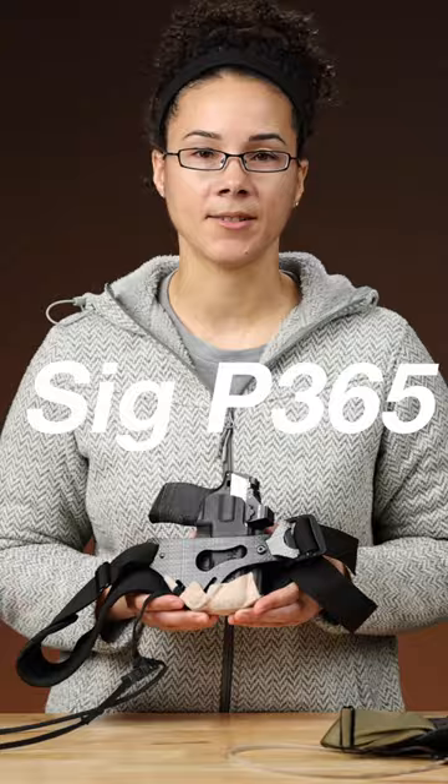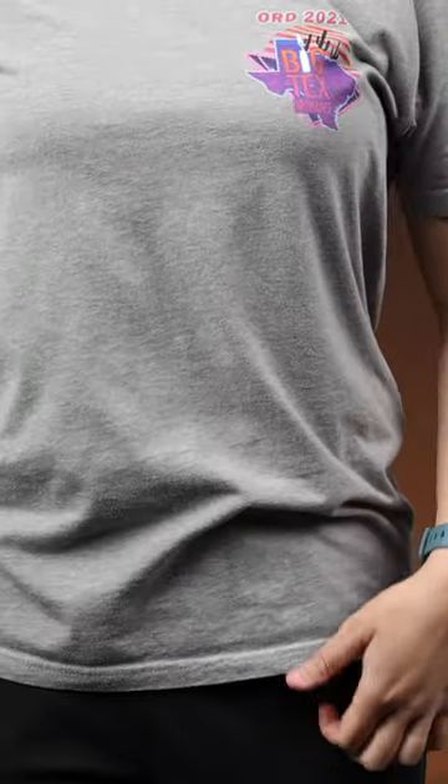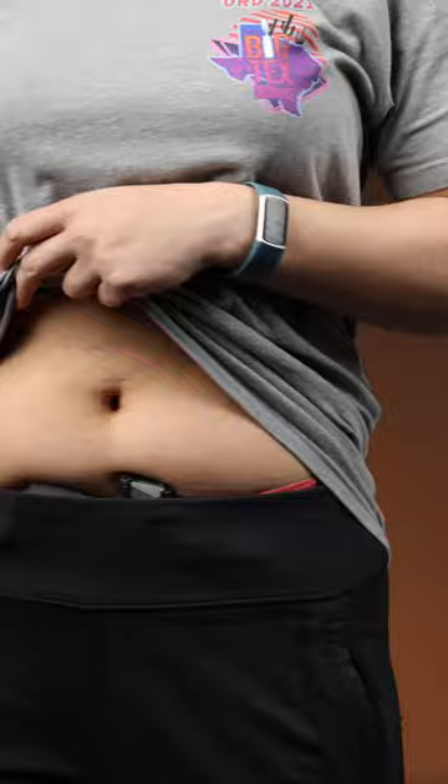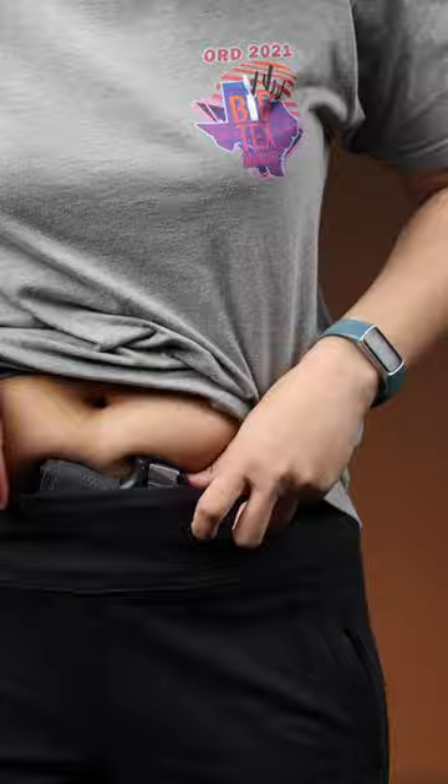For any kind of outfit that's challenging — yoga pants, that kind of thing — I like to use a little bit of hockey tape on the grip so it doesn't catch my clothes as much. It still gives me good purchase on the grip, but it's not so aggressive that it's tearing up my fabrics.